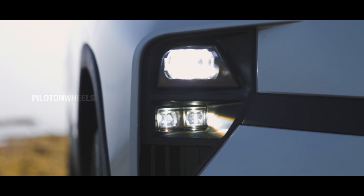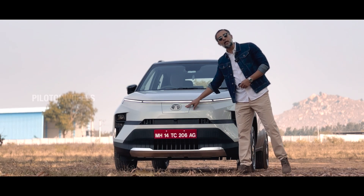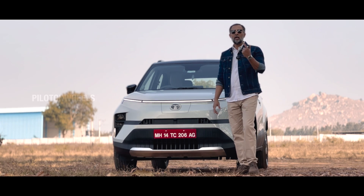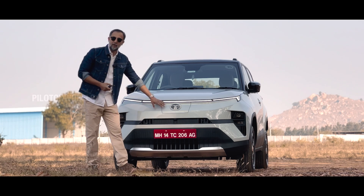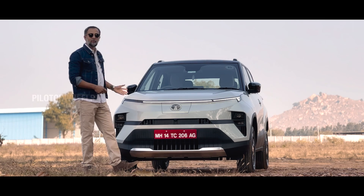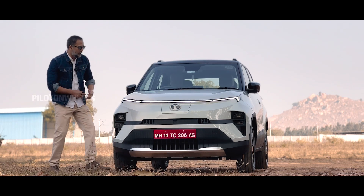This is the air curtain. Up front, this is the charging slot — it's the only one in the front of the vehicle, unlike the Tigor Express T and other models. This is the new generation Tata EV design at the back and side as well.